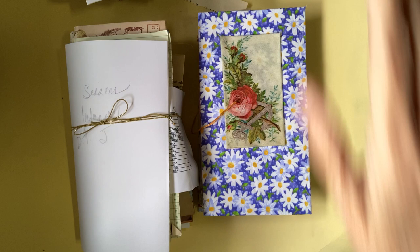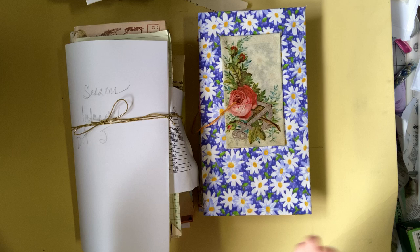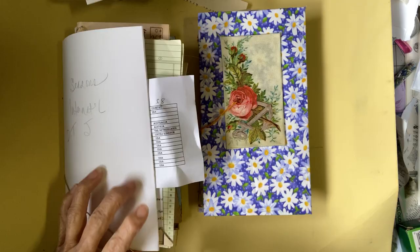Hi, this is Dorothy Kilty, and these challenges in front of my desk are part of the Marguerite Miller Collage Art Collective. I'm showing you a finished version, and this is what I started with, because I wanted to explain what this is.